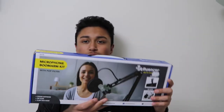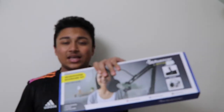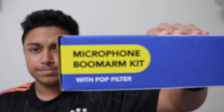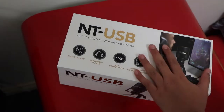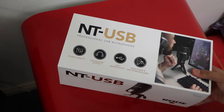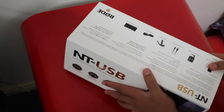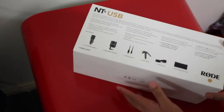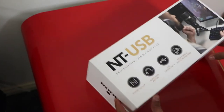I'm also going to unbox this mic stand. It's a budget mic stand, but it looks really good, and it's the Influencer Microphone Boom Kit. First up, I'm going to open up the Rode microphone. Rode is an Australian company, and they make, I think, one of the best microphones in the market. I've never owned one, and I really wanted to for my content creation.